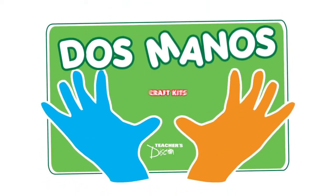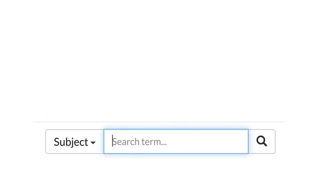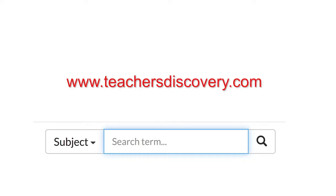Dos Manos Craft Kids. To see more Dos Manos kits, go to www.teachersdiscovery.com and type in Dos Manos in the search bar.